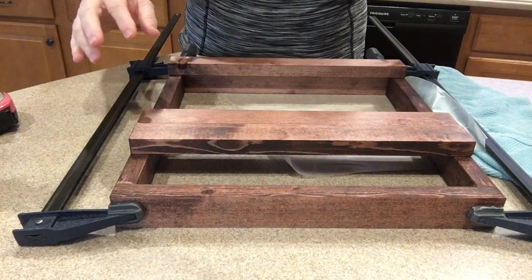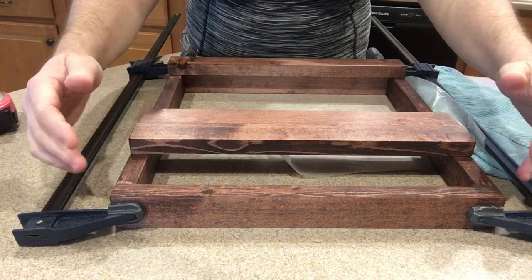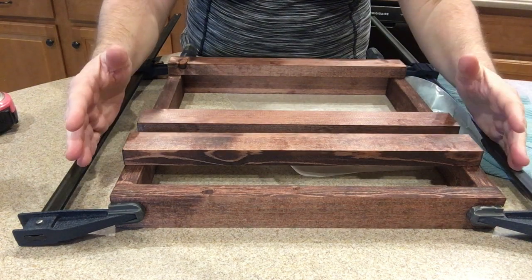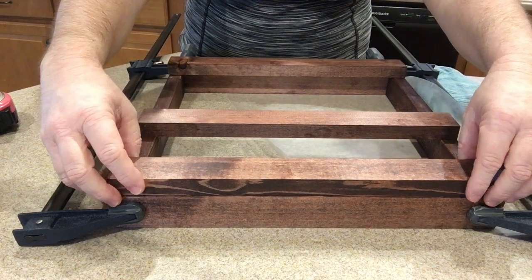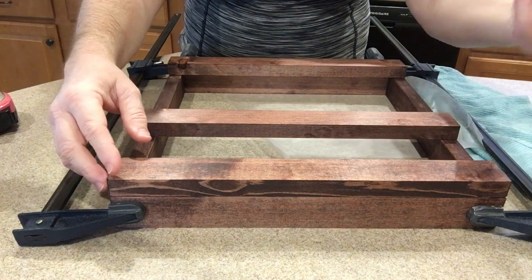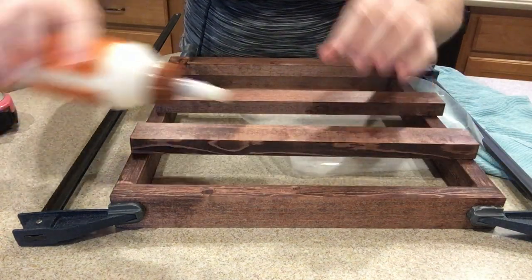I decided that while I have it clamped together, I was going to unclamp it and then nail it and then do the bags. But I thought, while I have it clamped and it's drying — it's probably already dry — I'm going to go ahead and start putting these pieces together and start laying them out like I want them. While I've got stuff cooking, I'm in the kitchen anyway, so let's take advantage of multi-tasking.